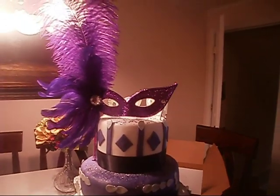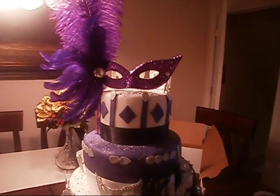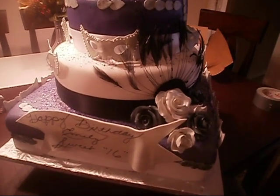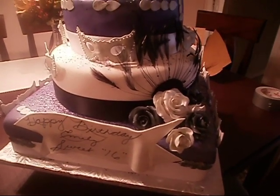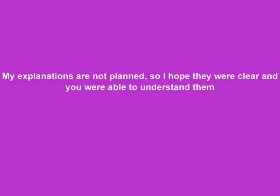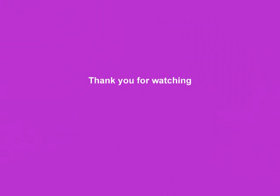Have a great day. I'm going to be working on my next cake and I hope you take the time to see what I'm doing. See you later!